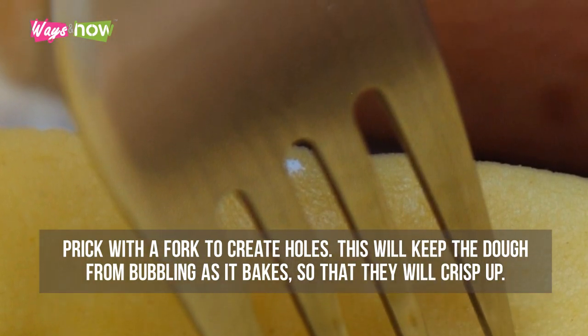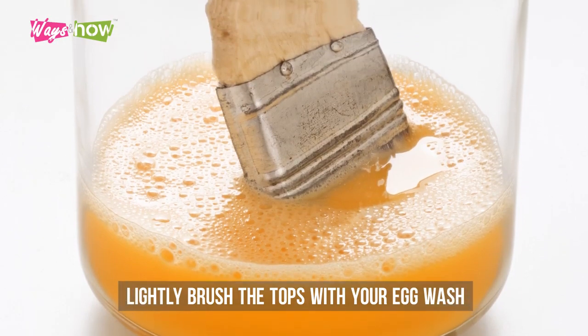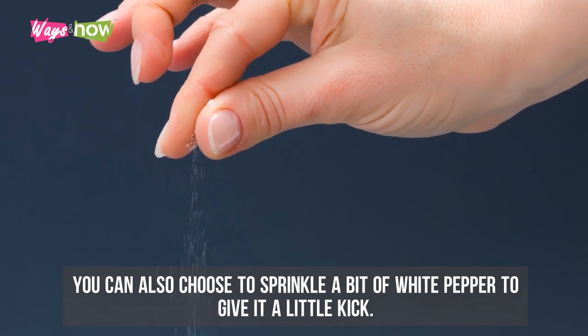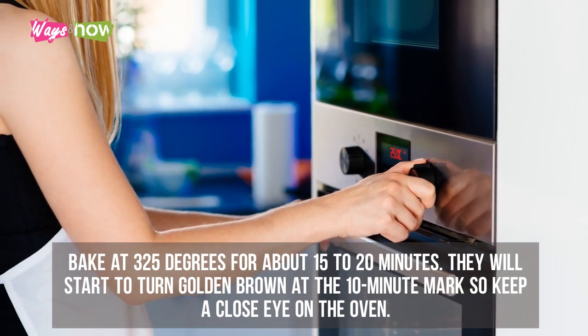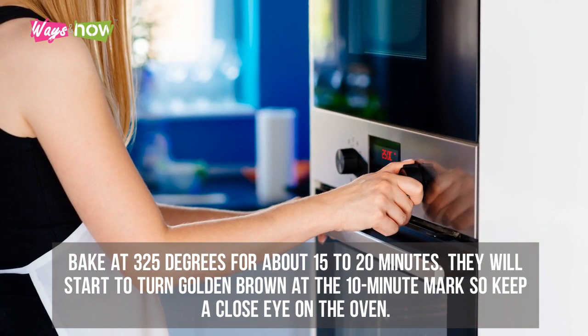Step eight: prick with a fork to create holes — this will keep the dough from bubbling as it bakes so they will crisp up. Lightly brush the tops with your egg wash and sprinkle with salt. You can also sprinkle a bit of white pepper to give it a little kick.